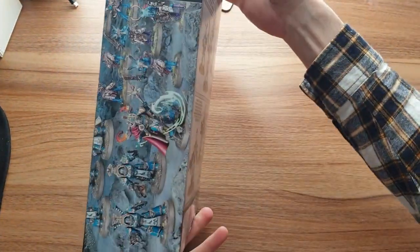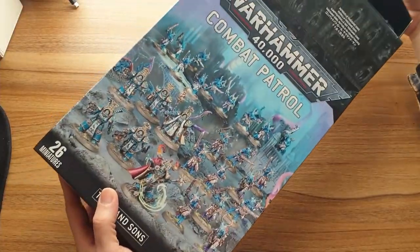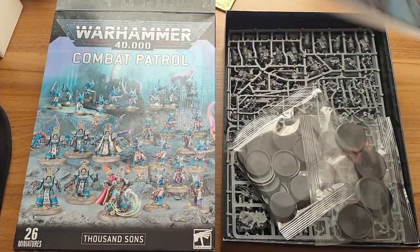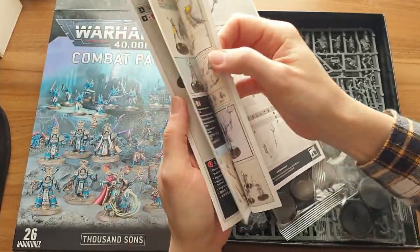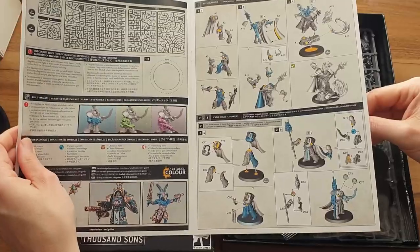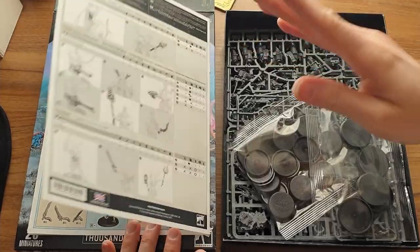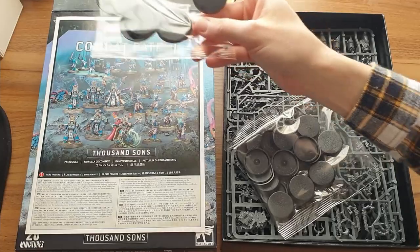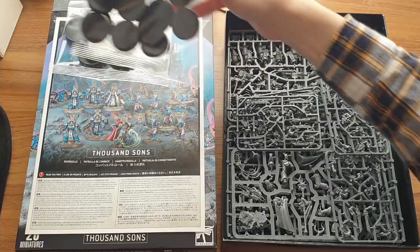This box is slightly wider than one of the normal Combat Patrols, and that's because you get a lot of plastic in here because of the amount of Tzangors you get. As usual we have our booklet — a really thin booklet because there are only actually three different kits in this box, which is a tad disappointing to my mind. As usual, lovely colour-coded build instructions. We have some nice 40mm bases for the Terminators and the Infernal Master, and a ton of 32mm bases for all the Tzangors.